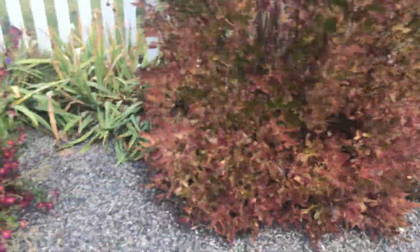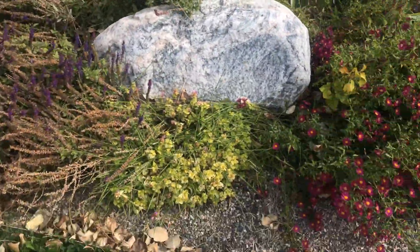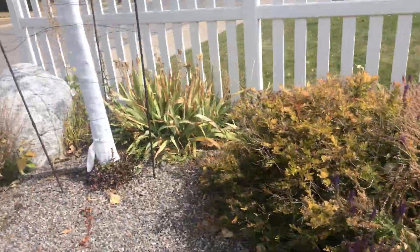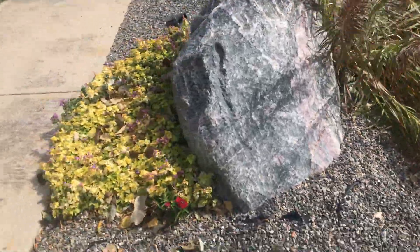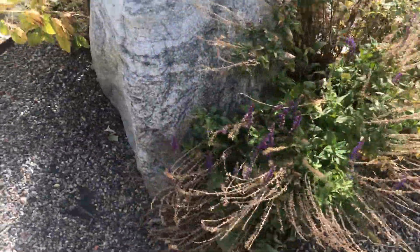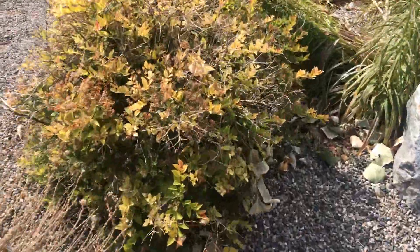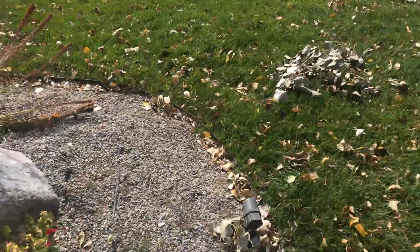I need to trim some of these back, I believe. Just a mess — a lot going on in there. These have a lot of little dead things on them. Not sure if I'm supposed to trim those back.